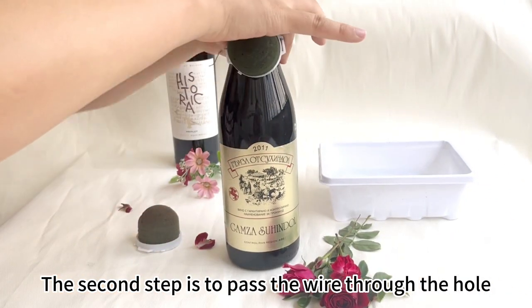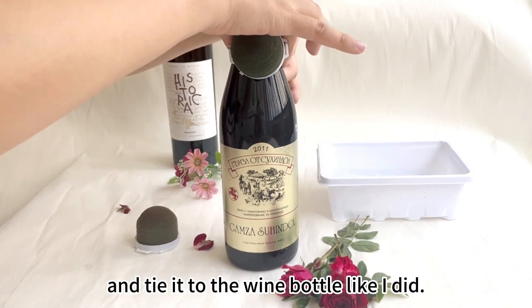The second step is to pass the wire through the hole in the flower foam holder and tie it to the wine bottle like I did.